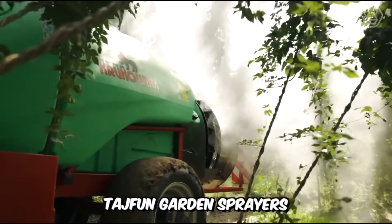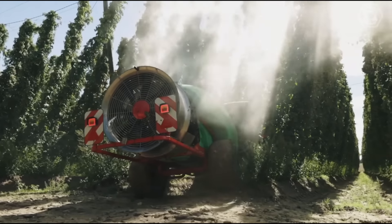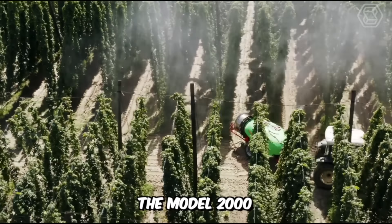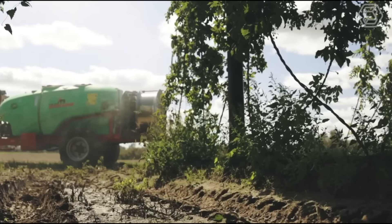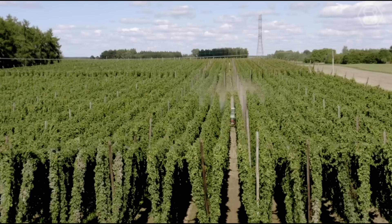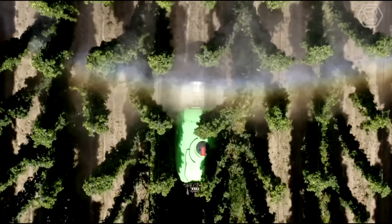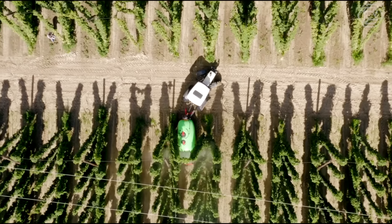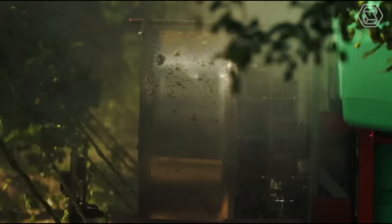Tajfun Garden Sprayers are designed for all types of gardens thanks to their variety. The Model 2000 is produced with a column attachment which is attached to the backpack sprayer. The main purpose of this technique is to spray intensive gardens which have trees with a maximum height of up to 5 meters. The operator can adjust the spraying parameters, change the airjet, and dose the working liquid depending on the size of trees and the density of leaves.